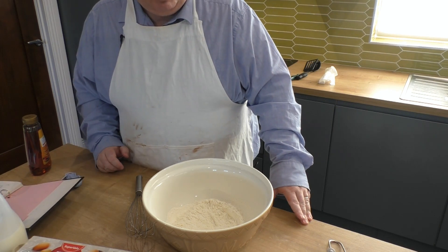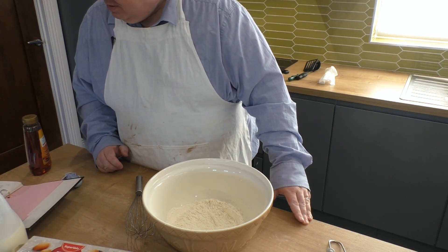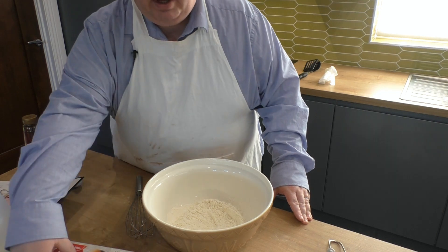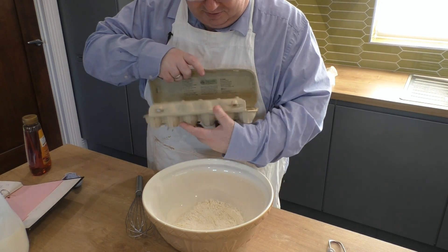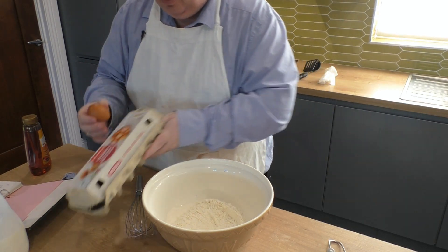Thank you, Dr. Oetker — I should point out I'm not sponsored by him. Now, one egg — one medium Irish egg, still in the box.